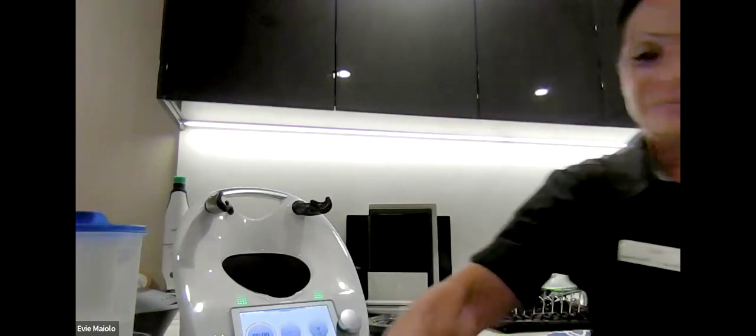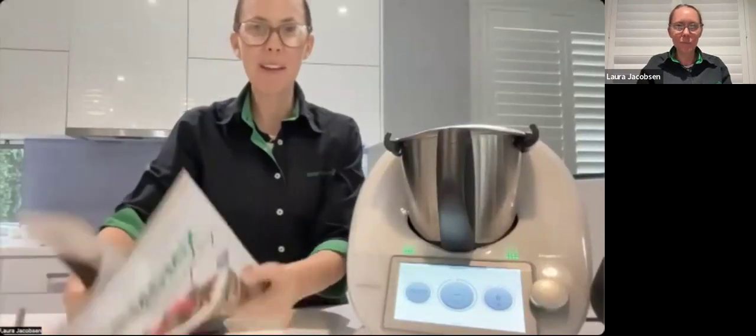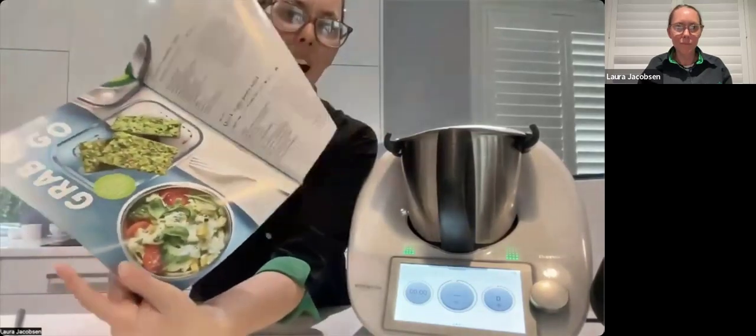Thank you Evie — enjoy your lunch tomorrow. Now over to Laura. So I've made this ahead because it needed to cool down, and I wanted to save everyone's time. I'm going to share a video of me making this dish and you can ask questions as we go. I wanted to cook a recipe from our Thermomix magazine called the Quick Veggie Pasta Salad — it's in the grab and go section, great if you want lunch ready in the fridge to go.